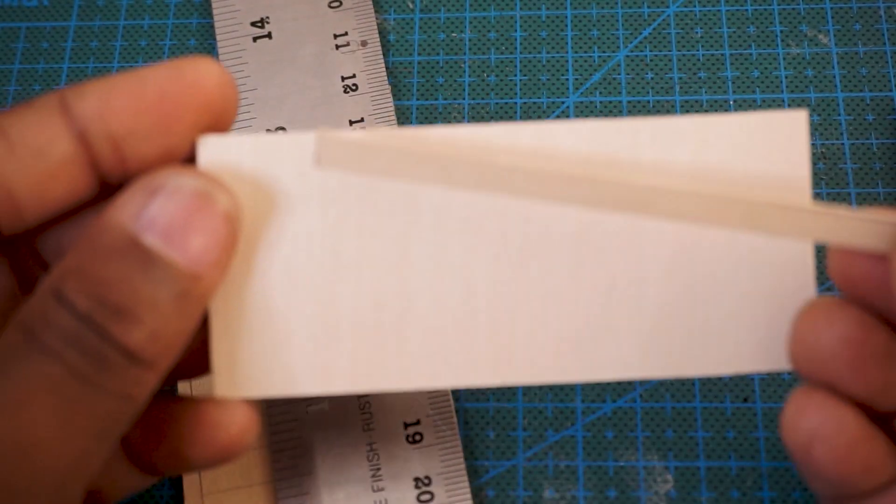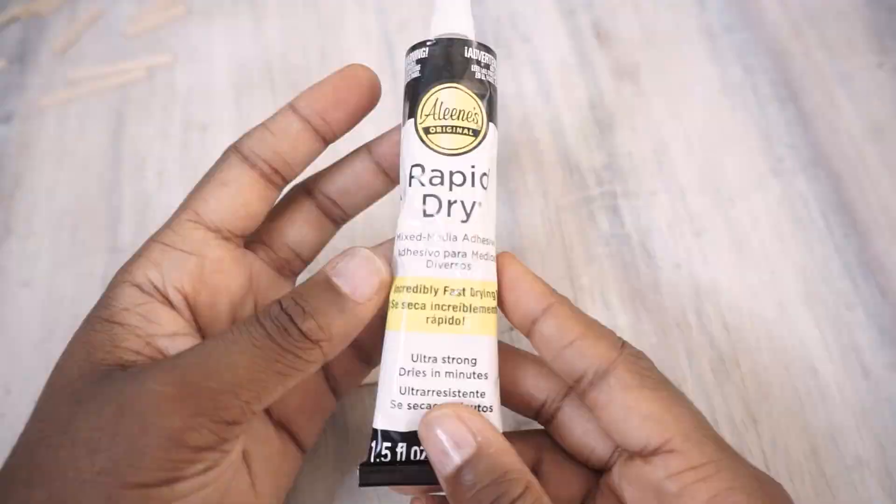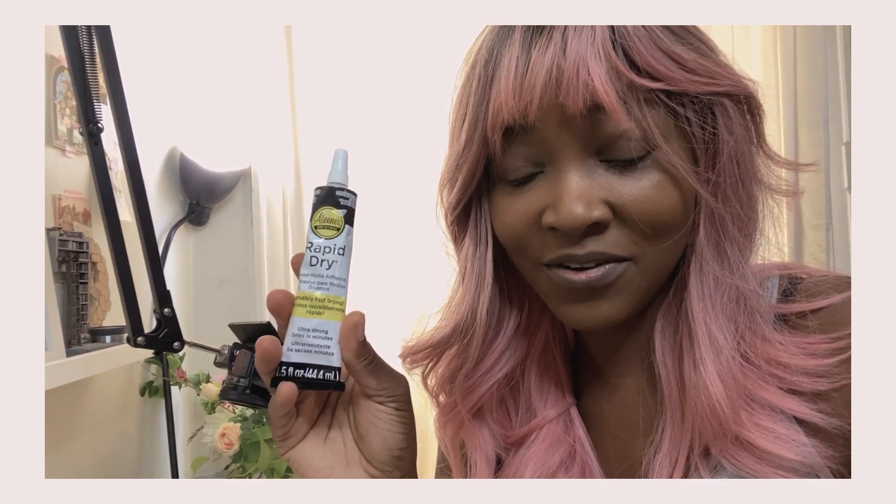I'm cutting some strips for the details on the wood. I bought this glue — 'Alien' or 'Aliens,' I've never heard that word out loud so I don't know the correct pronunciation — which says rapid dry, incredibly fast drying, ultra strong, dries in minutes. But then I'm reading on the back and it says for a maximum bond, allow 24 hours for cure time. It seems like you stick it together and it dries to the touch super fast, but it keeps curing in the background and you have to wait 24 hours for it to be as strong as possible.